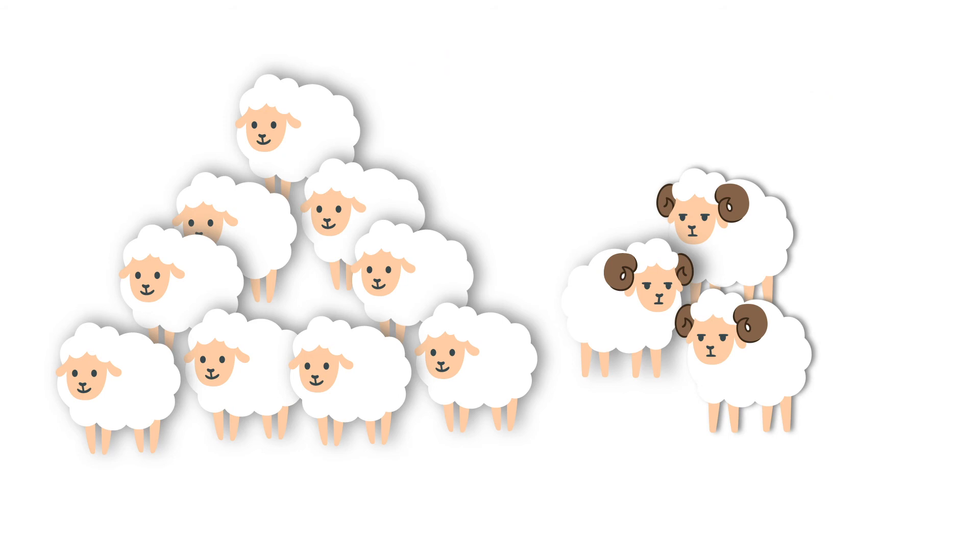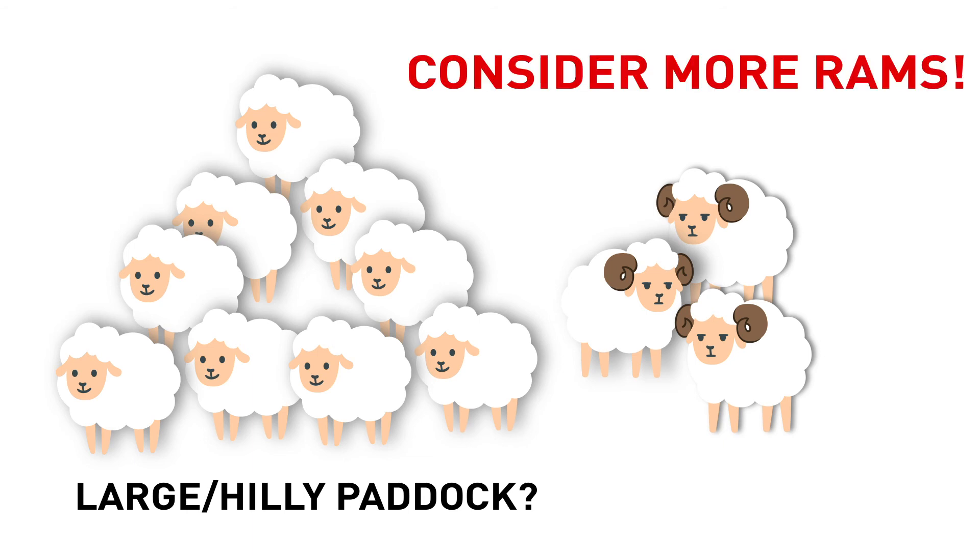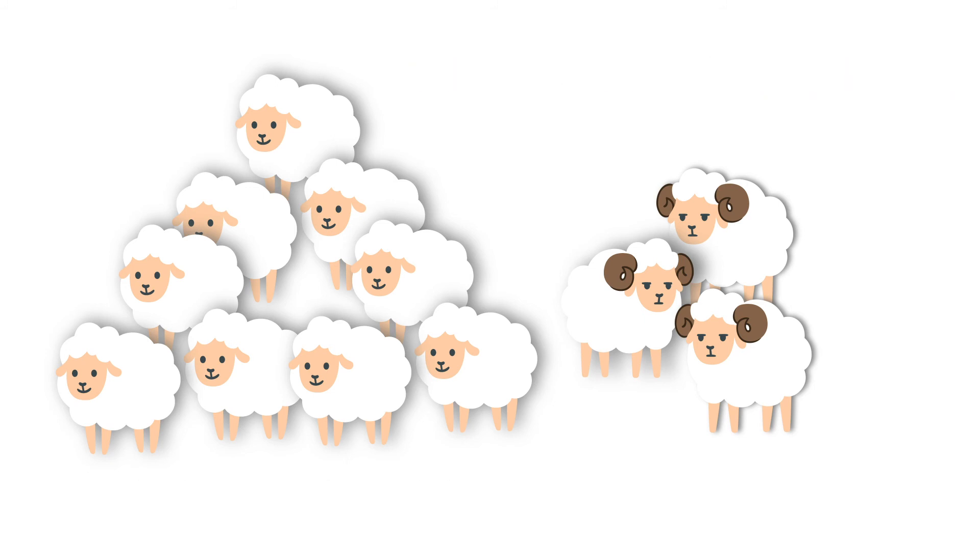The paddock you choose to join in can also have an effect upon joining percentage. If your paddock is overly large, hilly, or has multiple watering points, it might be worth considering increasing your joining percentage to ensure that there are enough rams to service the ewes. One size doesn't fit all when it comes to ram percentages, and your choice should be based upon past performance, your enterprise type, your goals, and some independent advice.